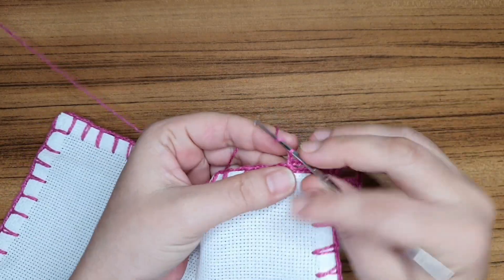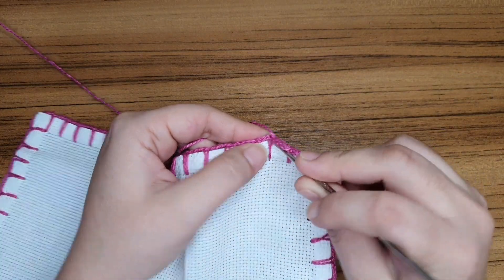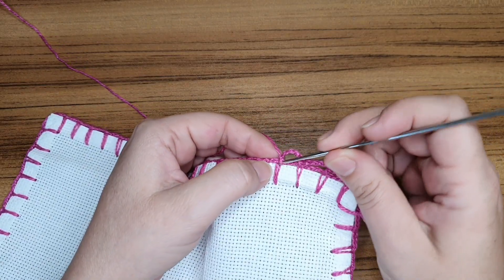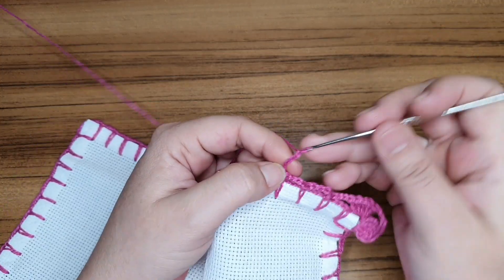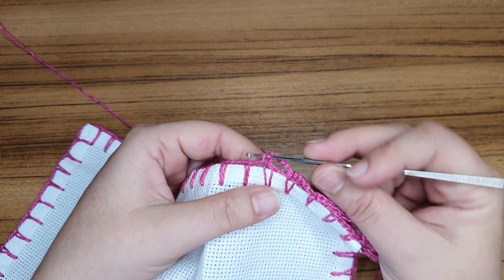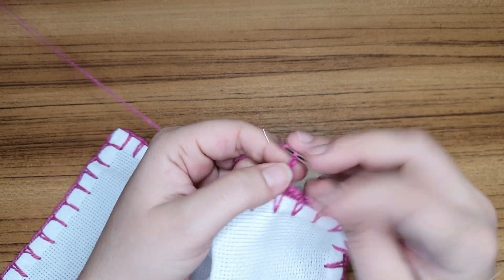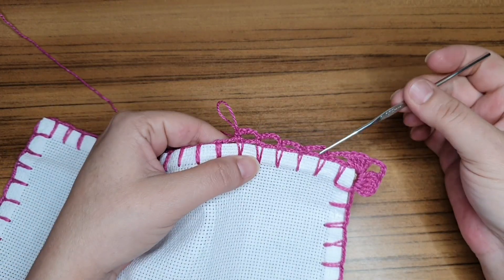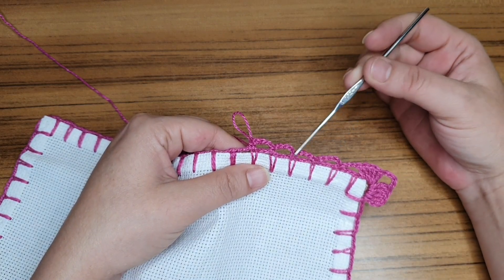Agora trabalho cinco correntes — um, dois, três, quatro e cinco. Em cima do pontinho do caseado, um ponto baixo. Repito: uma, duas, três, quatro, cinco — ponto baixo no pontinho do caseado. Vou fazer até que se formem quatro argolinhas. No pontinho do caseado, ponto baixo mais uma vez. Cinco correntes e ponto baixo no pontinho do caseado. Aqui estão as quatro argolas de cinco correntes. Vamos conferir: uma, duas, três, quatro. Essas correntinhas de três do início a gente não conta.